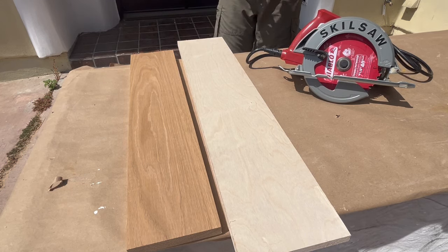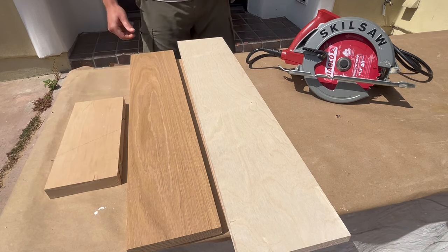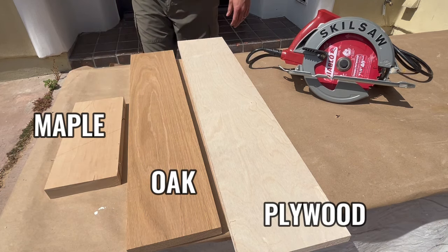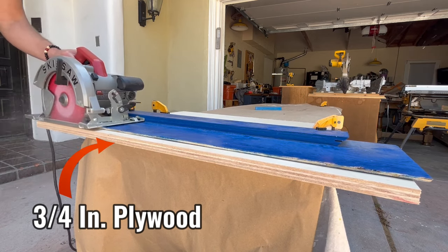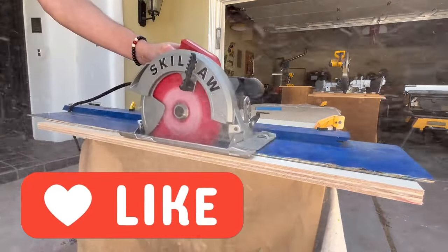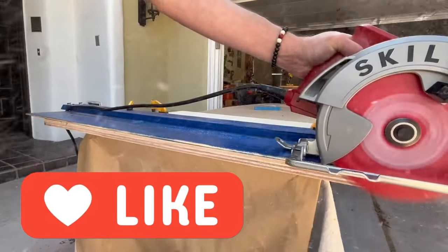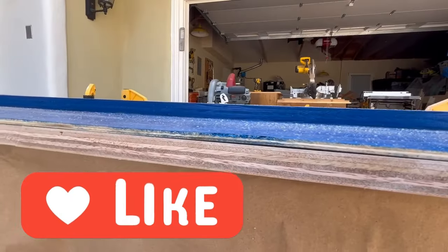Now let's see how the actual cut quality compares using the two techniques. We'll test on plywood first, then on oak which is much harder, and on maple which is even harder. The blade I'm using is about six months old — a mid-grade blade that is neither super sharp anymore nor too old to use, so it's a good representation of the average blade condition.